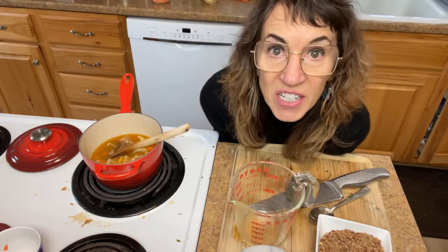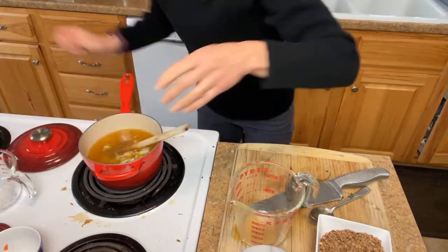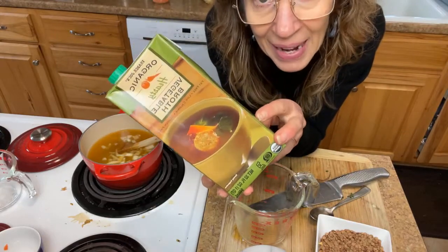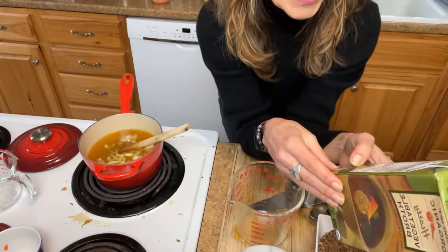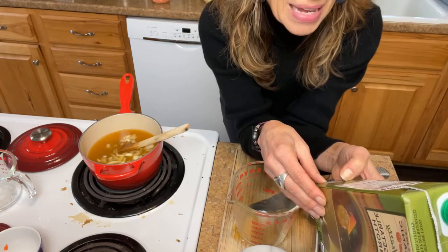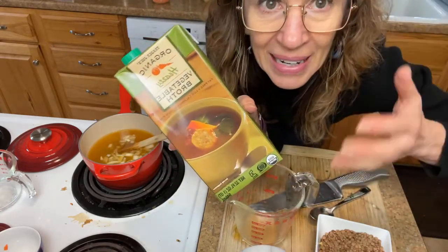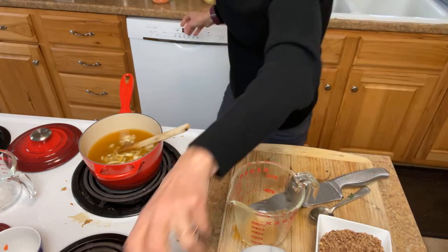Onions, carrots, veggie stock - and I also like to use a little bit of water rather than all veggie stock. A word about stock: when you buy veggie stock, read the ingredient list. I found this one at Trader Joe's - it's organic and clean. The ingredients are: water, carrots, celery, tomatoes, leeks, sea salt, onion powder, garlic, parsley, bay leaves, and thyme. No sugar, no flavors, no dextrose, no oils. Read the label and make sure there's nothing bad in it.